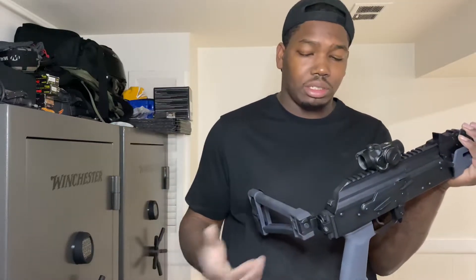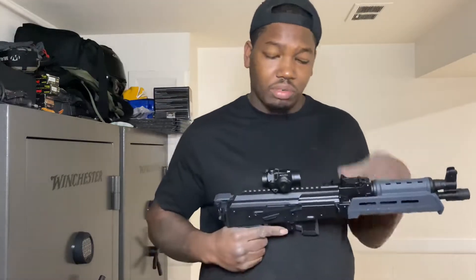It came with the Magpul furniture and SBA brace. The gray is what got me — I love the gray color. I put this red dot on it from my AR pistol that I no longer shoot.